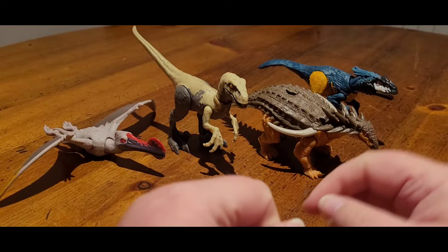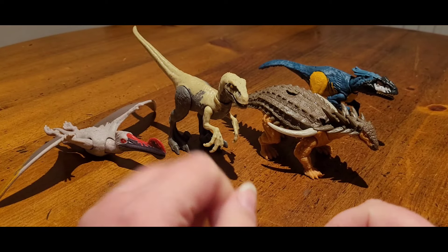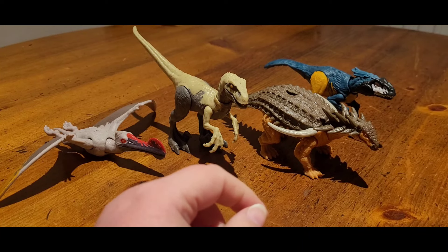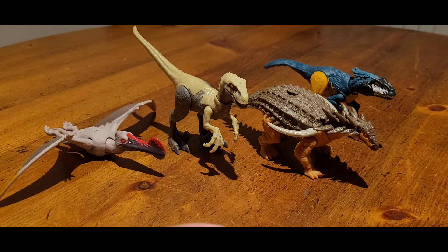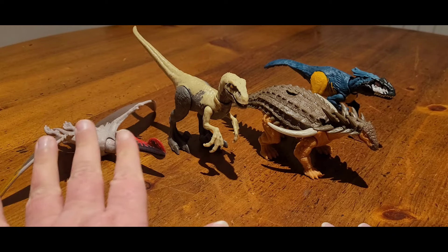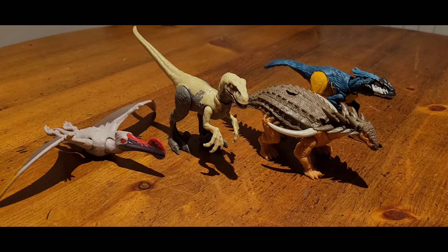Okay, so here are all the figures. These are indeed the Dino Trackers Danger Pack, the final wave of them. I did quickly double-check before filming, but yeah, so we have the four species here: the Ornithocheirus, Velociraptor, Borealopelta, and the Pyroraptor.